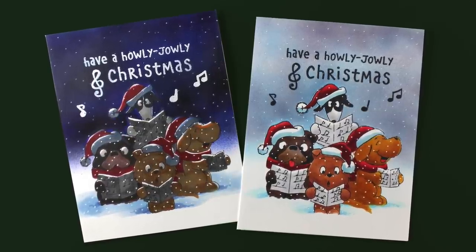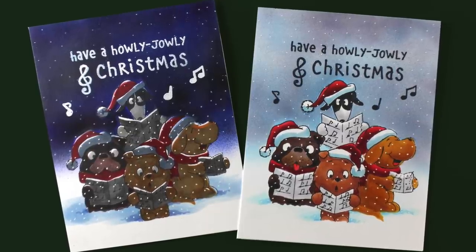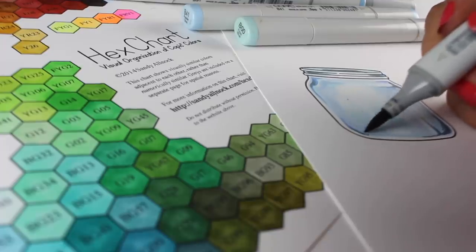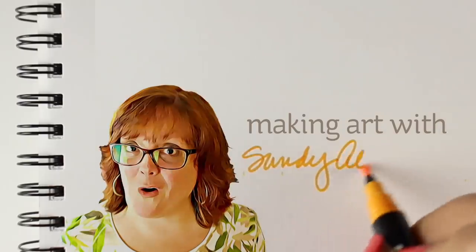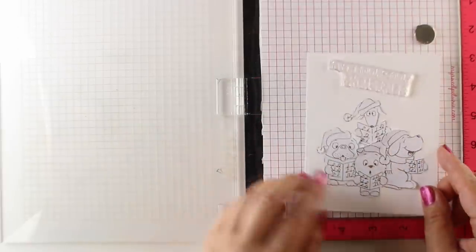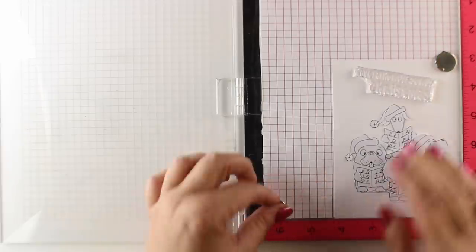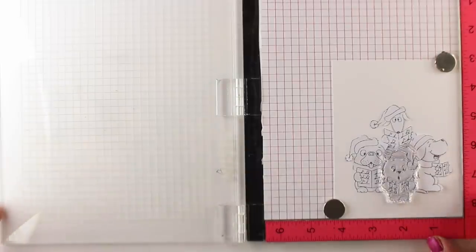Hi there, I'm Sandy Alnach, artist and paper crafter here on YouTube, and today we're going to do a little study on saturation and contrast. I'm going to be using some new stamps from Gerda Steiner. This is a guest video so the blog post will be over on her blog, and there's a link to it on mine as well as in the description down below.